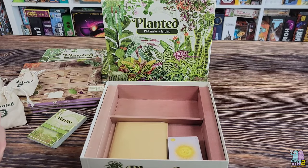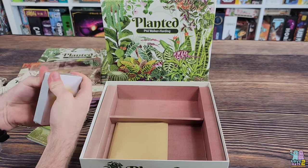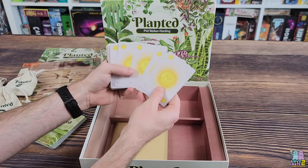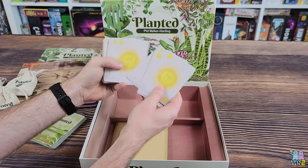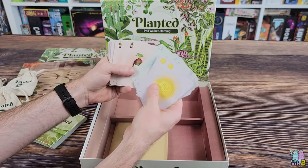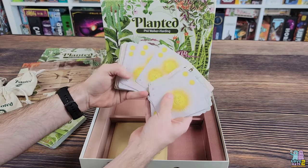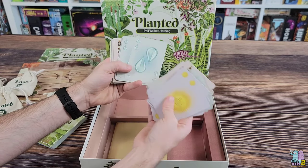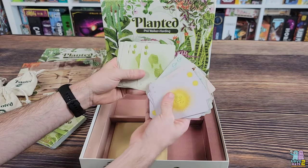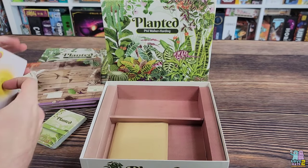We've got another deck of cards. We have some suns, water — so these are resource cards — plant food, double suns, double water, double food, and your green thumbs. Very nice and easy with that deck.